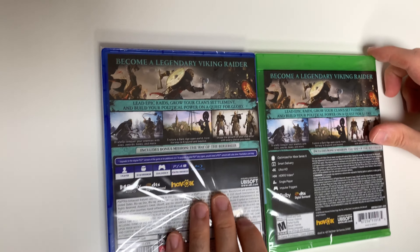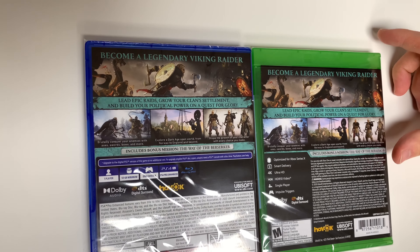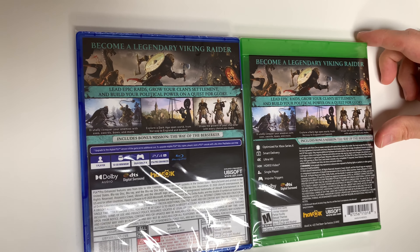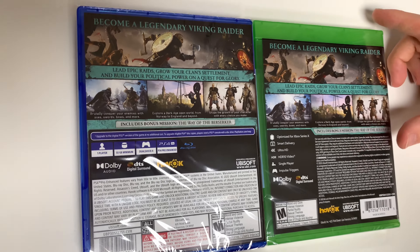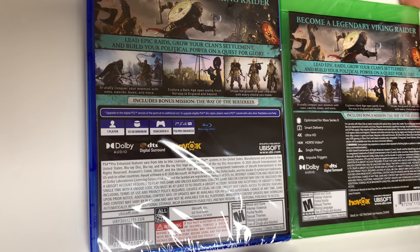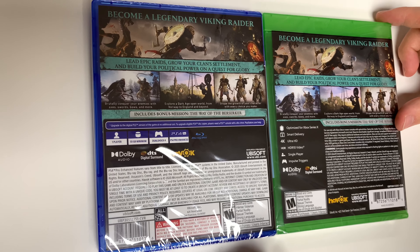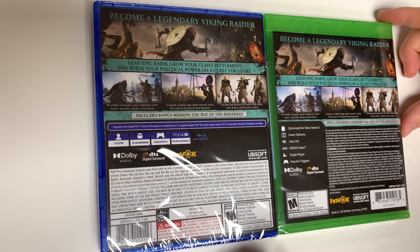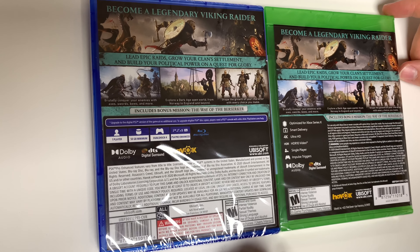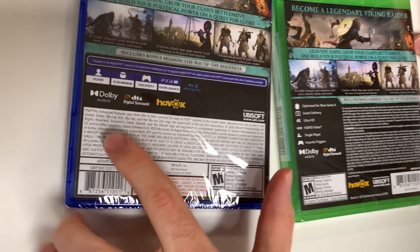On the back of the box it says: become a legendary Viking raider, lead epic raids, grow your clan settlement, and build your political power on a quest for glory. Down here we have some shots of gameplay and it says: brutally conquer your enemies with axes, swords, bows, and more; explore a dark age open world from Norway to England and beyond; shape the growth of your character with every choice you make. Includes bonus mission: The Way of the Berserker.